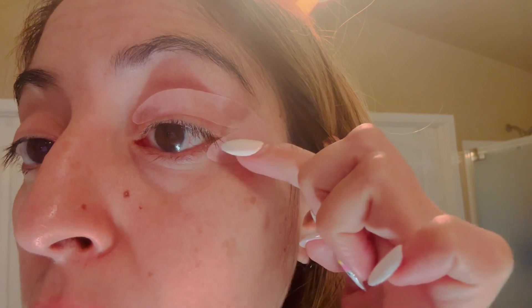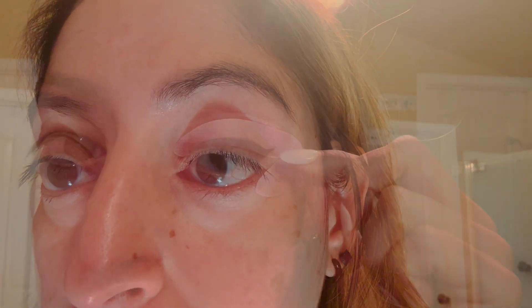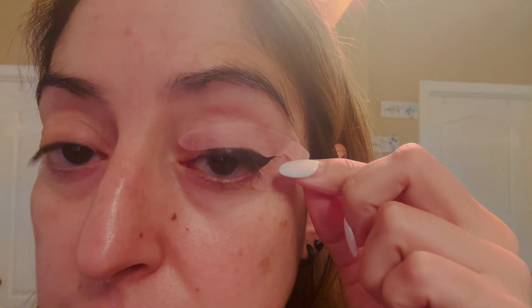It looks like it's stuck on nicely, so I'm going to go ahead and fill it in with the eyeliner and check back in. You just go from the outside to the inside.